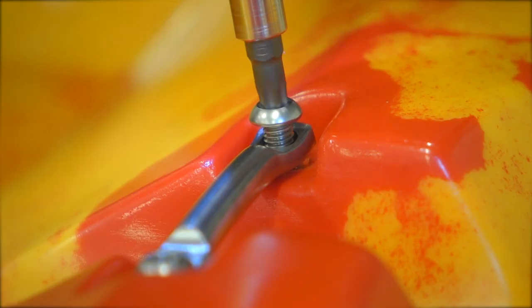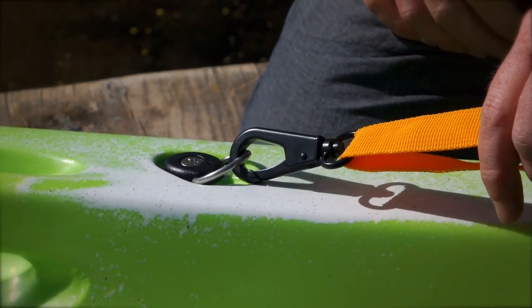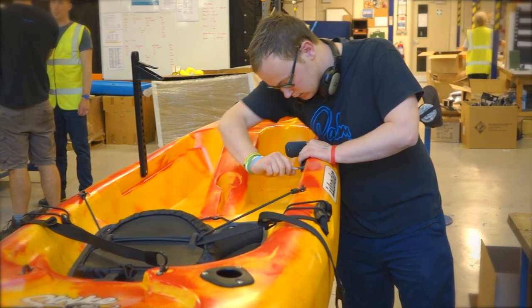The metal fittings themselves are made from high-grade stainless steel which is very resistant to corrosion, and they are assembled by hand by our expert team of boat fitters.